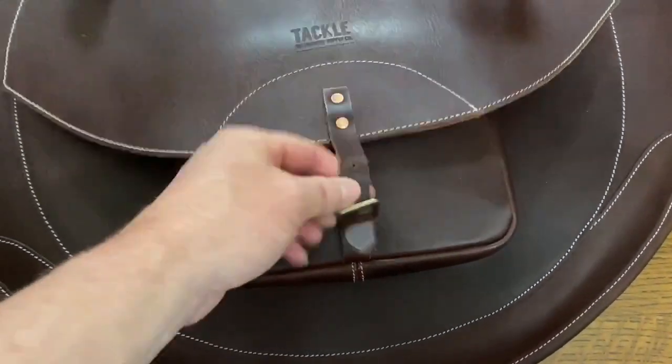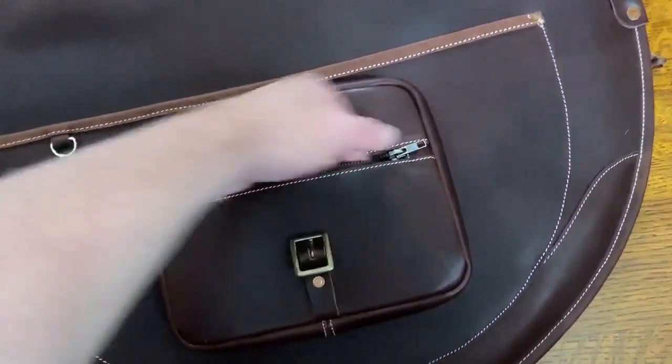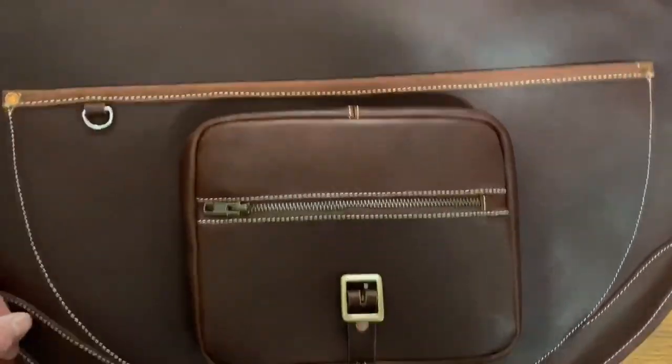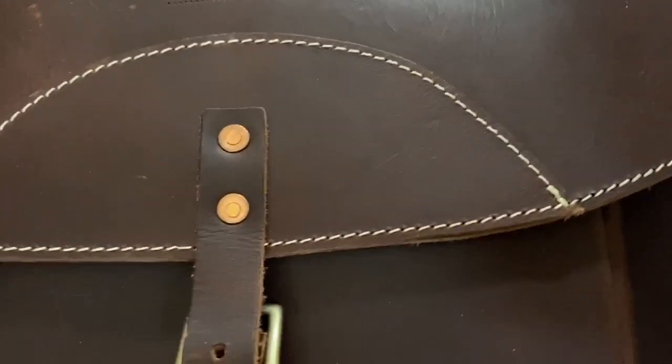Underneath the main flap is a pocket that's roughly seven by nine by two inches deep. Keep your cell phone, your keys, your wallet, your watch — whatever you want to not get stolen during the gig. You zip it up, and if you want some extra security you can flop down the main flap, buckle that down, and you are good to go.